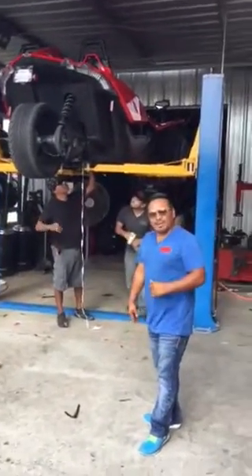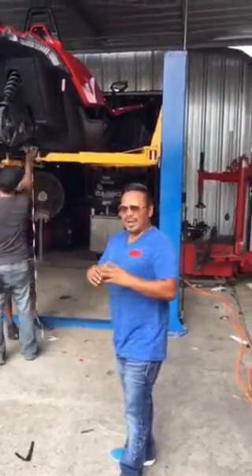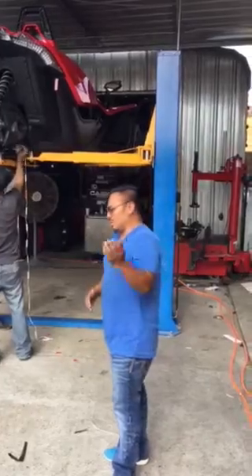I'm so glad we have the lift, because it makes things so easy, and it also makes the job more professional, nicer, and neater. Come and look at it.